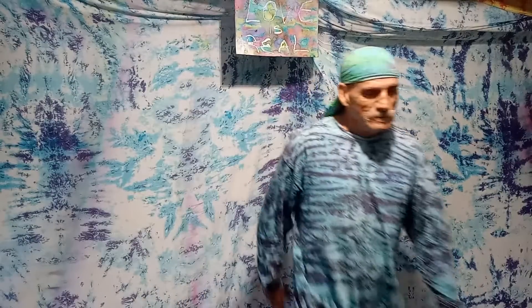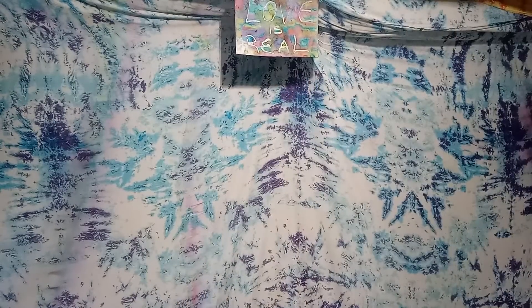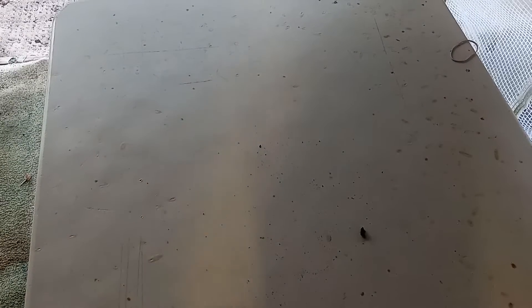Today we're going to do a couple of shirts — check it out. I hope you guys have a great day. If you get your shirt soaked in the soda ash solution, spin it out in the washer, your shirt's ready to dye.